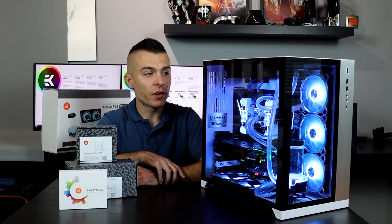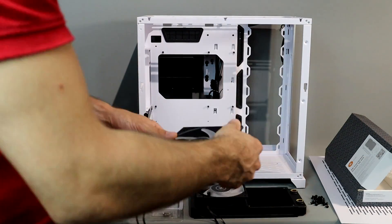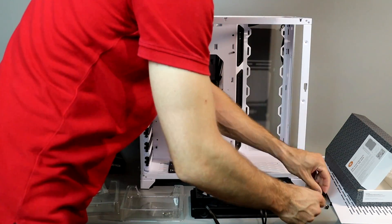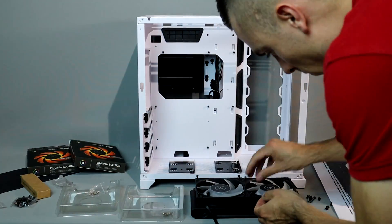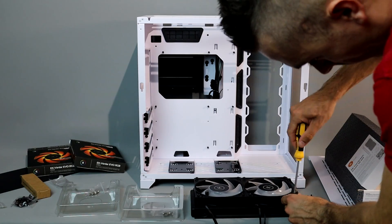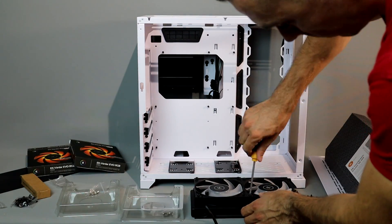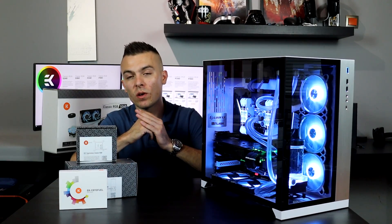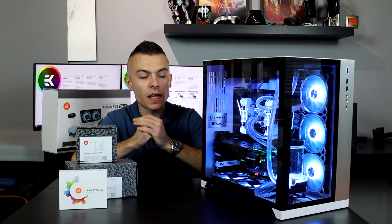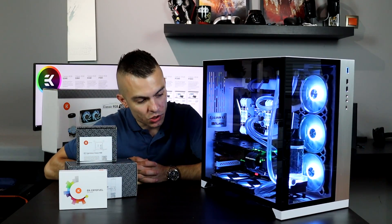As for the radiator, you can place it anywhere — with a 240mm, either on the front or on top, which is quite alright. When cutting the soft tubing, you need to cut it straight because the compression fitting needs to seal correctly and you don't want any leaks. Just cut them straight and everything will be exactly as it should be.